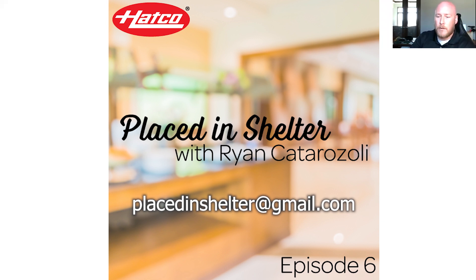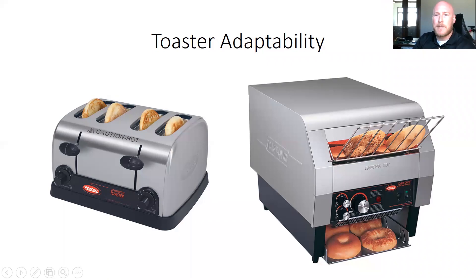So today's episode is actually going to be what I like to call, perhaps, toaster adaptability. When we talk about this topic, we're going to have three different sections. Section number one is going to be the basics of toasters — what they do, what they do well. The second section is going to be what Hatco's Color Guard is. And then number three, why the Hatco Color Guard and the TQ3 provide a solution that isn't out there on the market.